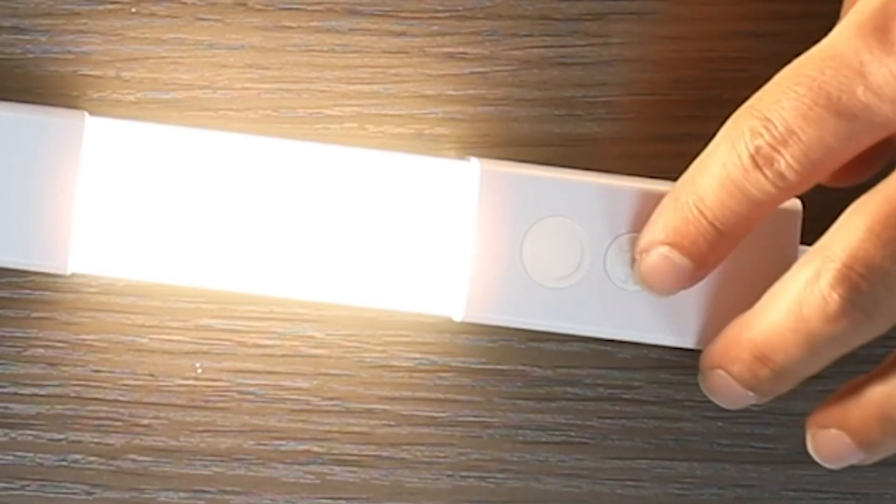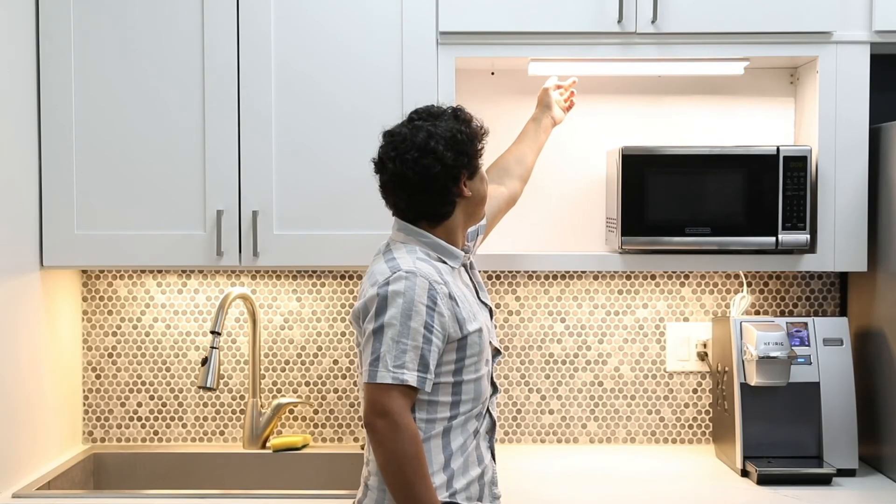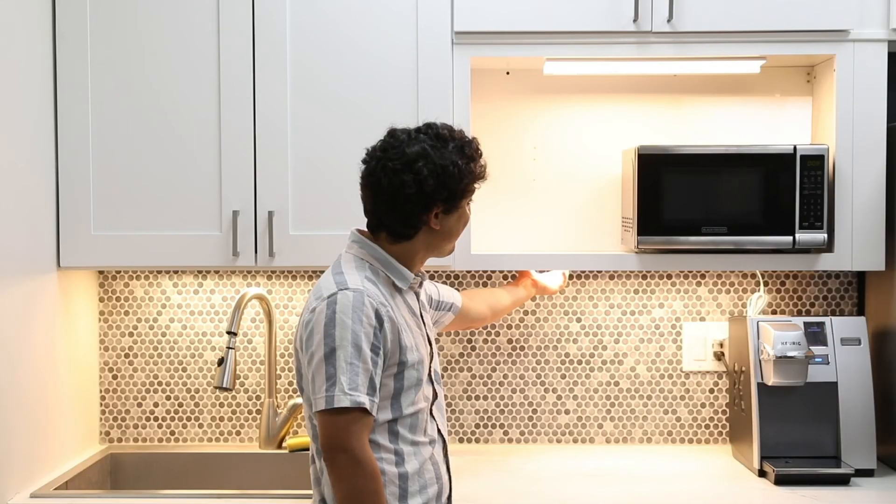If you wish to operate a specific light individually, hold the CCT button for three seconds and you are ready to go. Hold the button again to bring the light back into the group.